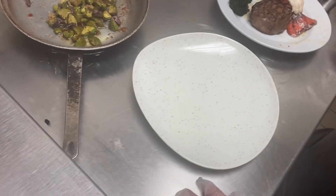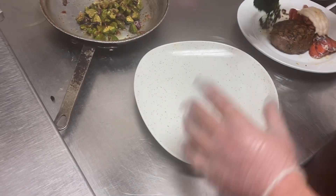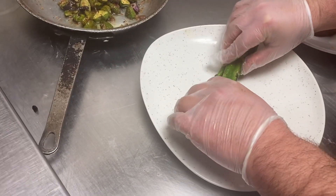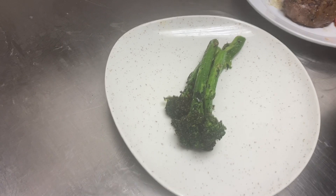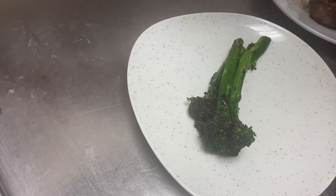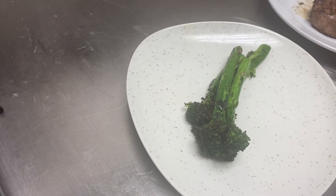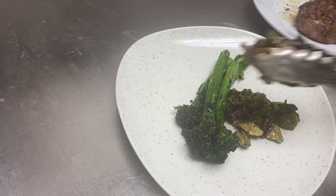All right guys, now we're gonna move on to plating the New Year's Eve special. We're going to start — we've pre-blanched the broccolini. We actually flash fried it in the fryer to blanch it really quick, and then we're gonna reheat it on the wood fire grill to order. We're gonna lay that horizontally on the plate. This can be chef's choice on the plate.